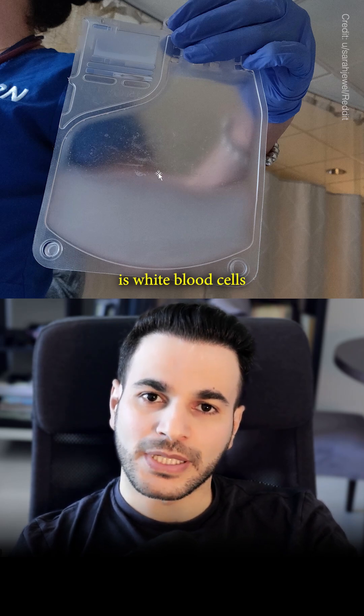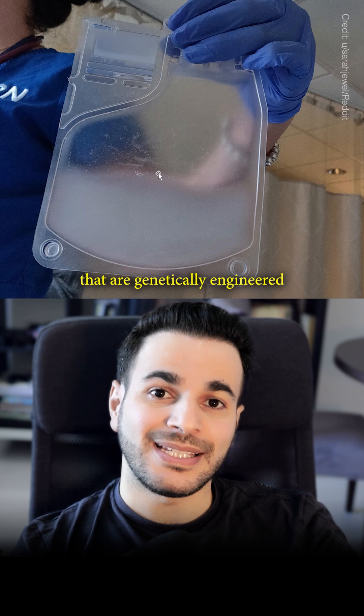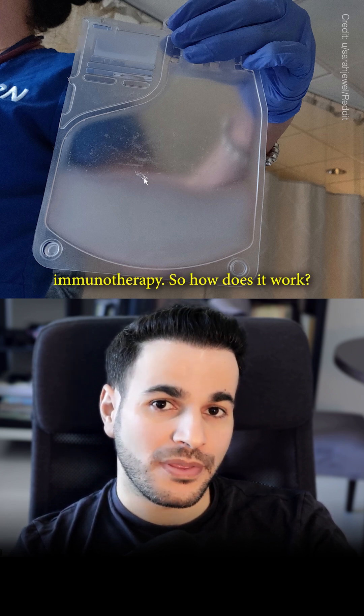Inside this bag, there are white blood cells — T-cells or immune cells — that are genetically engineered to kill cancer cells. This is called T-cell immune therapy.